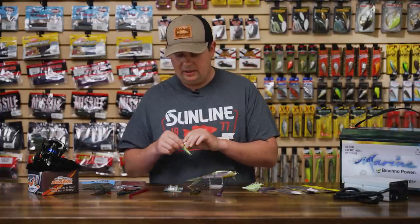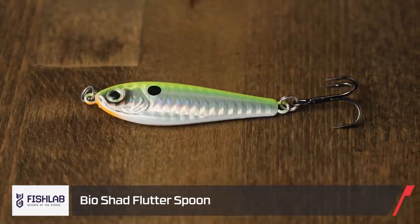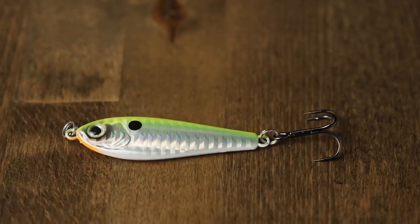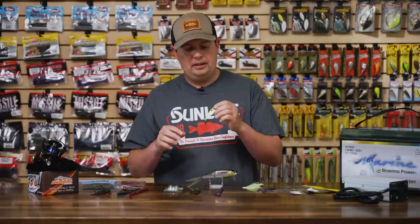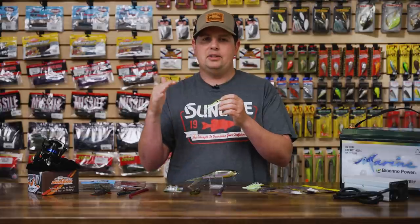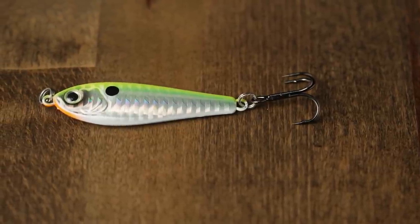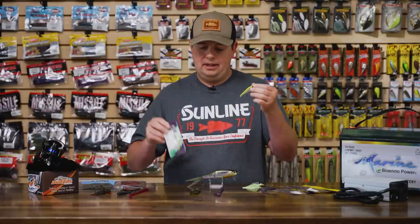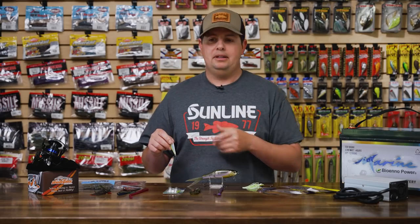From Fish Lab, we got their new Bio Flutter Spoon. When people get out on the ledges, everyone wants to throw those big eight to ten inch spoons, but this little guy is going to get you more bites especially when fish are pressured. Not only can you flutter it like a traditional flutter spoon with a nice wide flutter, it actually kicks and swims when you reel it back to the boat. You can vertical jig it, fish it like a flutter spoon, run down the bank with it, wind it, or do a yo-yo. They come in a two-pack with a bunch of sweet colors, ready to go right out of the box.